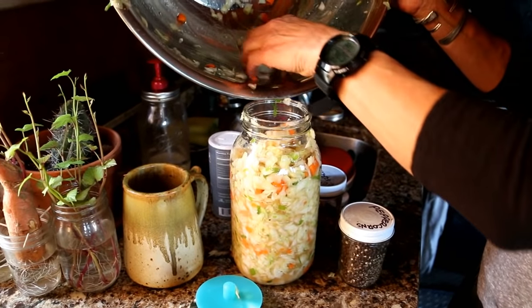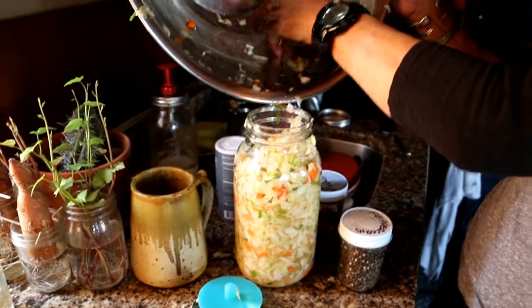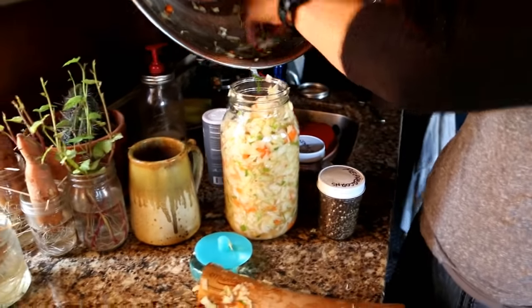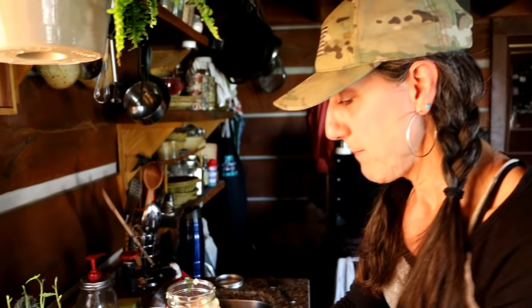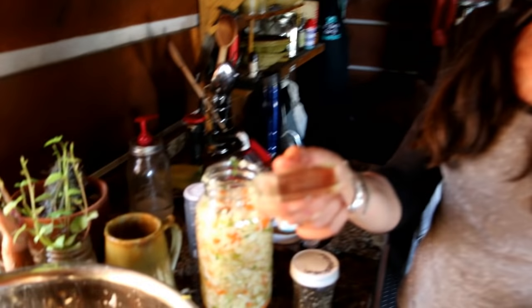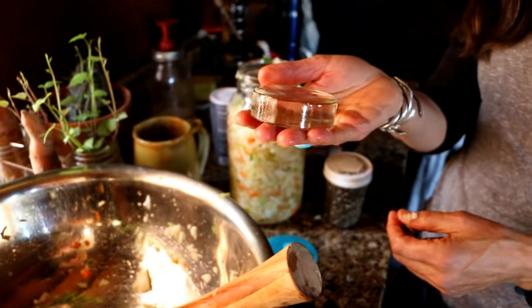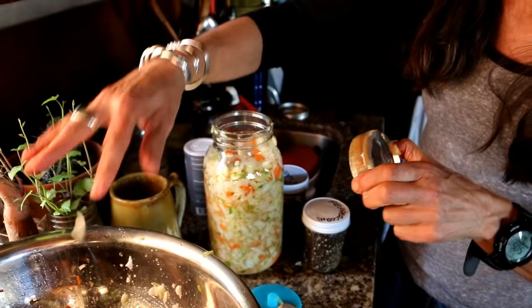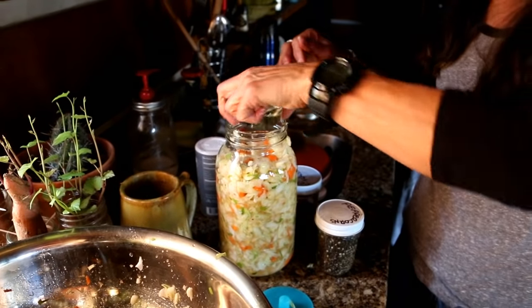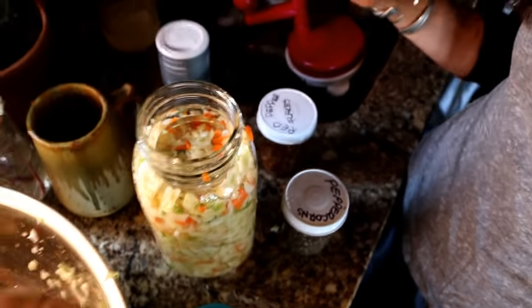I always had problems with weights — I was using a rock or using food I was fermenting to hold things down on top. But they came up with this thing called a Pickle Puck. It looks just like a hockey puck, it's really heavy duty. You use it with wide mouth jars and it just fits right in, keeping everything submerged below the brine.